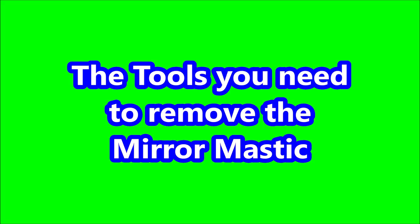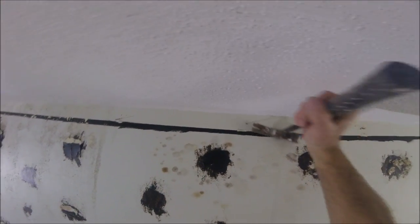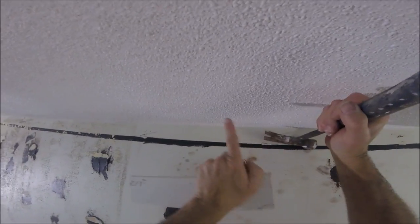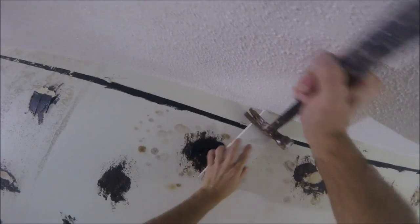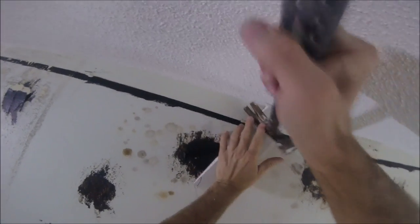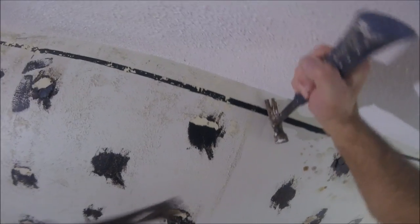Here are the tools you'll need to remove the mirror mastic. Here's the wall where the floor-to-ceiling mirrors had been removed by the homeowner and his nephew — they also removed some wallpaper, but that's another video. I did notice a couple nails up top and I have to do a repair because they didn't remove the nails the right way. You always have to put something underneath the hammer when you remove a nail on drywall, or you're gonna bust a hole in it. Here I'm using a piece of drywall — you can also use a flat bar, anything that's just a solid surface for your hammer to be able to pull.